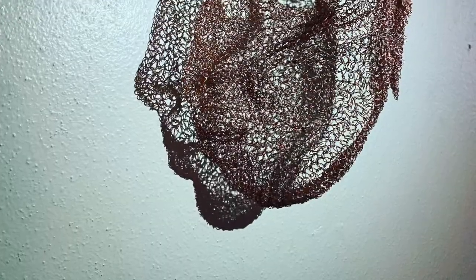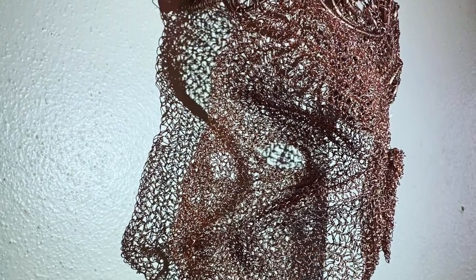Next we have three pictures of the same sculpture, each with different lighting.